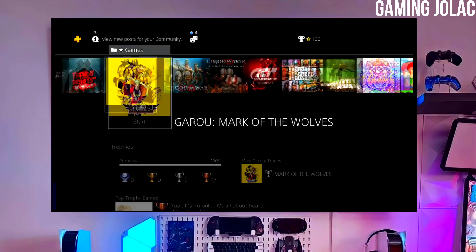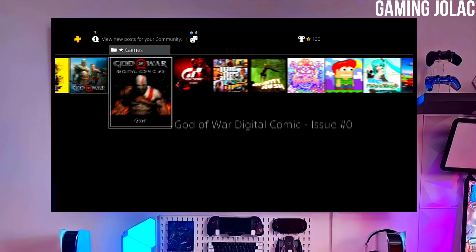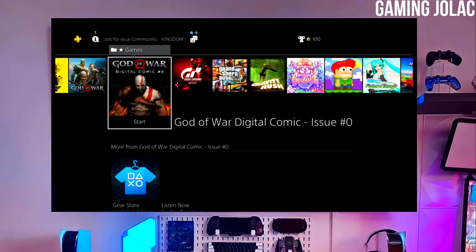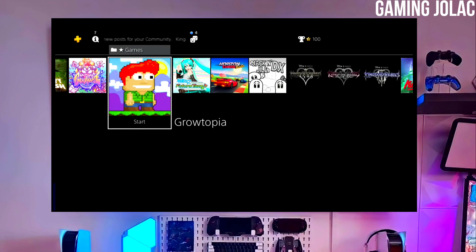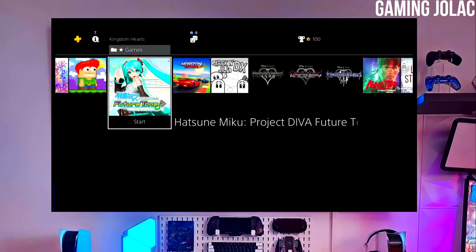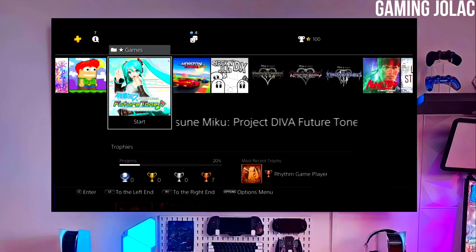After jailbreaking your PS4 successfully, you just have to simply activate the Golden. Now you can enjoy your PS4 with lots of fun things. The best thing about this jailbreak is that it is fully stable on any PS4 with firmware 12.00.